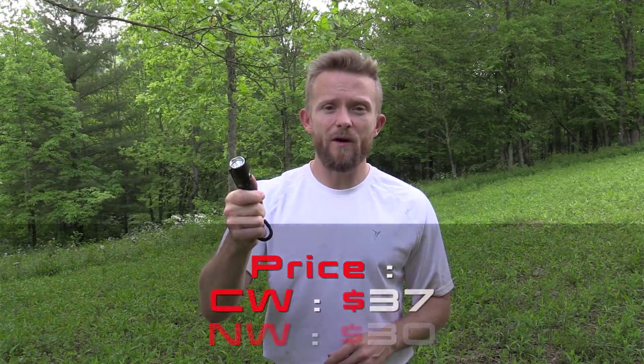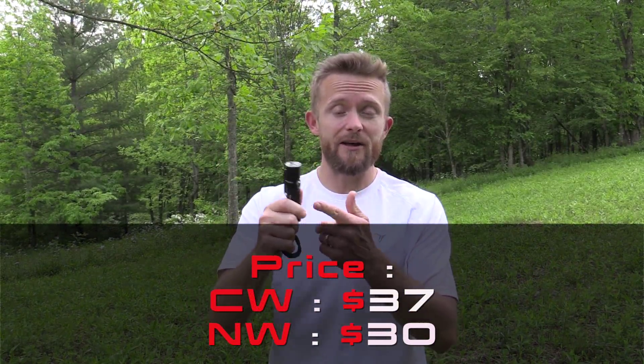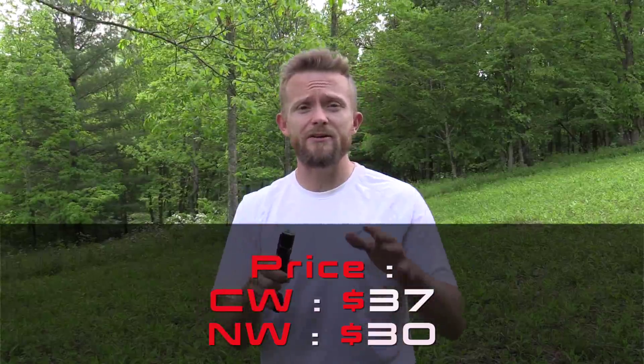When it comes to price, the cool white version — which this is — runs $37. There's also a neutral white version which runs $30, so you can get whichever you prefer. With my impressions, I've used it for roughly six hours and I'm very impressed. It's a great flashlight especially for the money. It doesn't really bring anything new to the table, but what it does bring is fantastic quality at a good price.